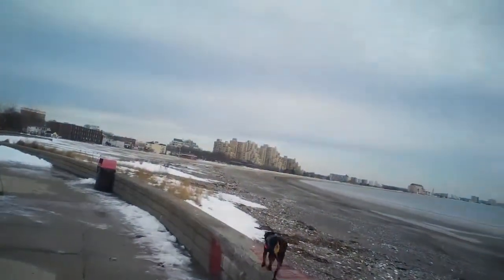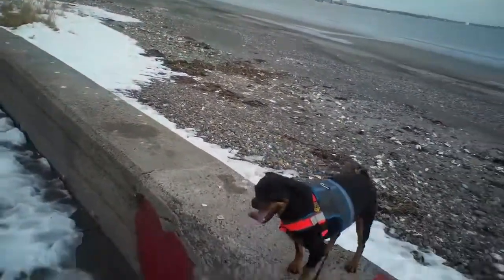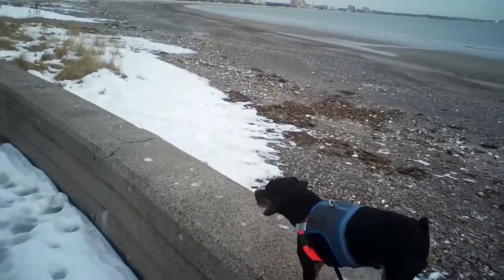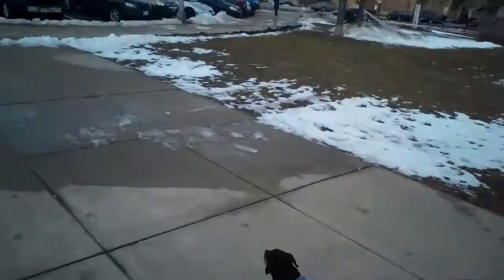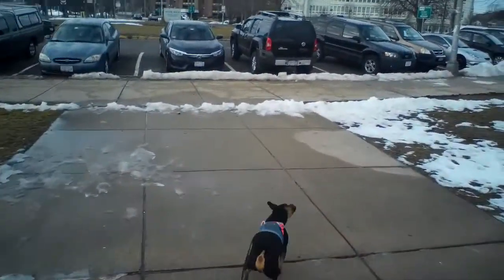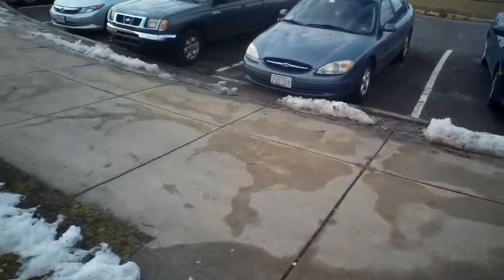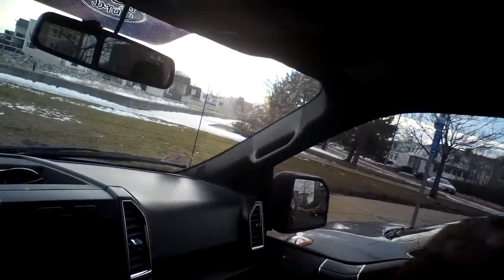Again, the harness being reviewed is only the orange one you see here. The blue one underneath is just a different one I left on him. Walk Your Dog With Love no-pull harness — Max and I seem to enjoy it, but they tell you that in the video.